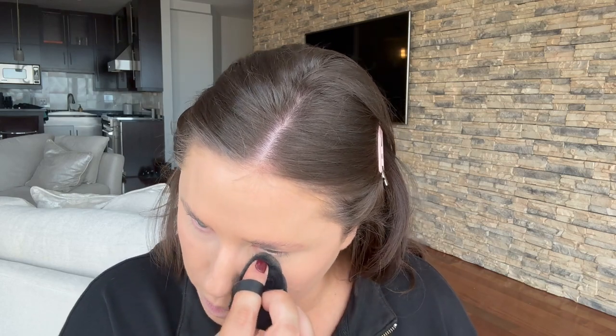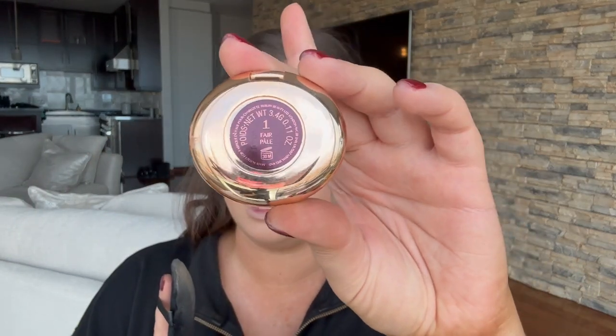I like to set my under eyes right away because I crease very easily. People ask me all the time how to get under eyes not to crease — they're going to crease, that's life. Nothing is ever going to be 100% smooth; we are human and we have wrinkles. I'm using a little powder puff from Amazon with the Charlotte Tilbury Setting Powder in the mini size, shade Fair Number One — I love the mini because I can just throw it in my purse.